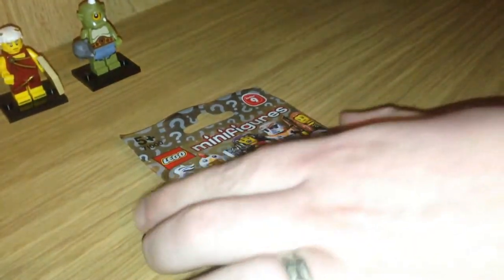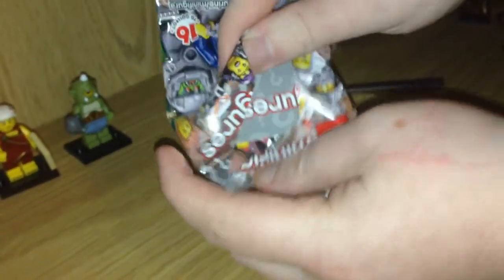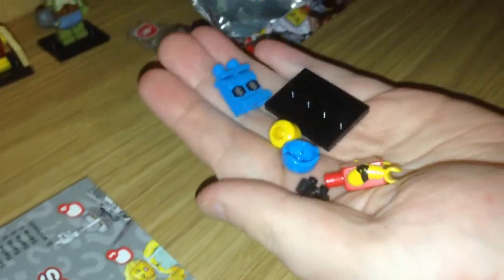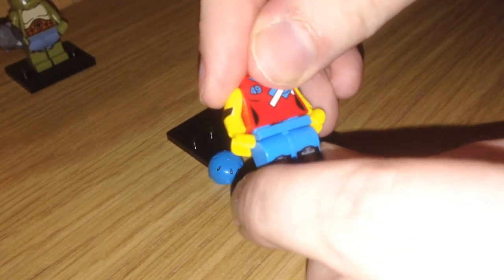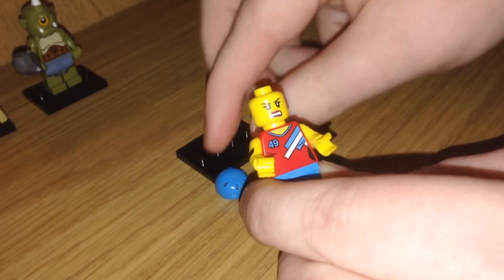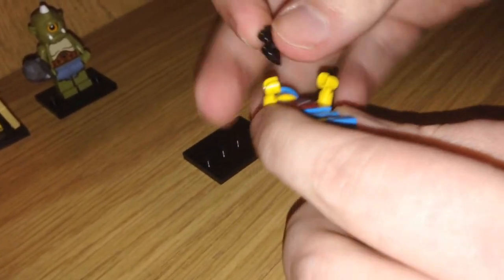Now onto bag number three — I wonder who we'll get, we've done pretty well so far. Roller skate man — I stand corrected, it is in fact a roller skate lady. With her safety first knee pads, a number 49 on her chest, and elbow pads. She's very safety conscious, and angry for someone who's so safe — I don't know why. I like her half element, the roller skates there.